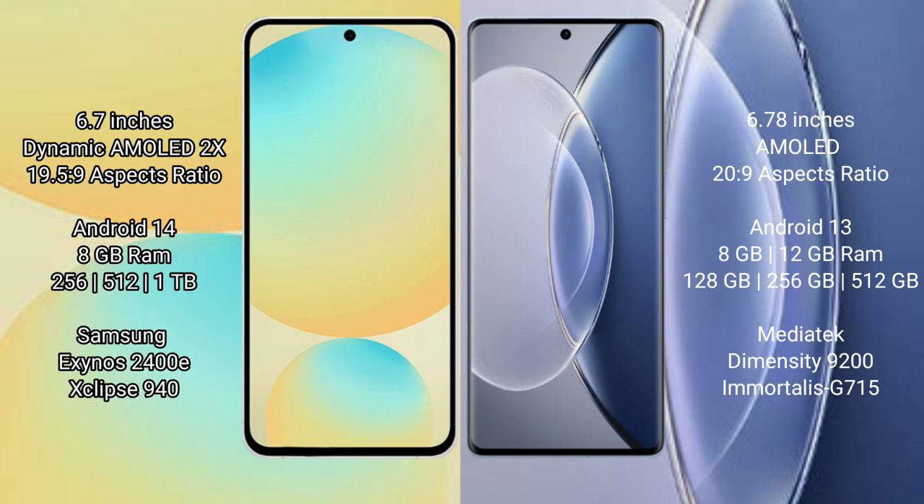Samsung Galaxy S24 FE runs on the Android 14 operating system. Vivo X90 runs on the Android 13 operating system.